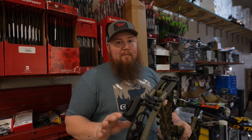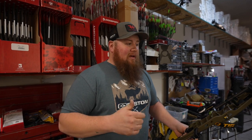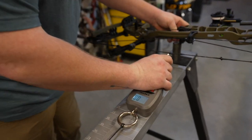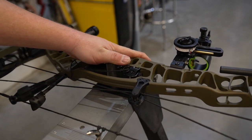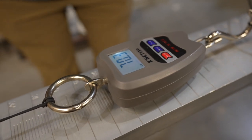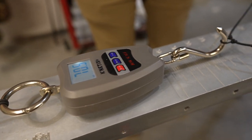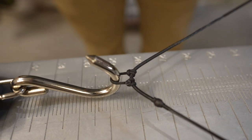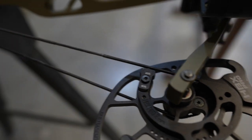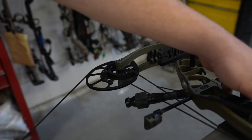We got John's bow set up for the most part. Now I want to jump over to the draw board, put it on here, draw it back and see what the actual draw length, peak weight, and cam timing look like — all three of those are very crucial to John's setup. It hit a peak of 71.1 pounds, and we're right at about 28 and a sixteenth. Cam timing looks super solid, and the rest was coming up at the last inch of the draw cycle, so we should be pretty solid.